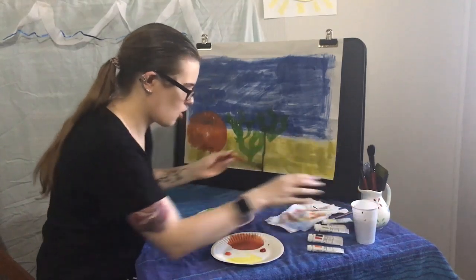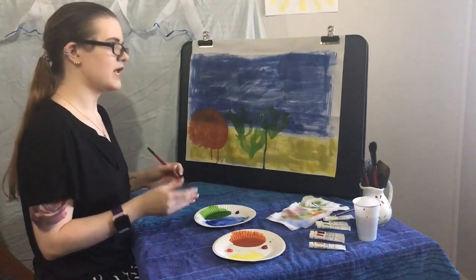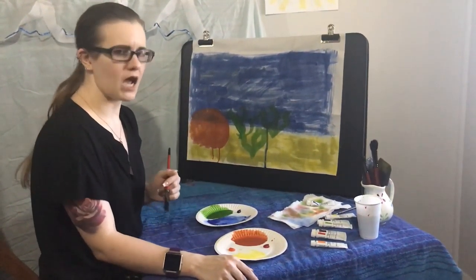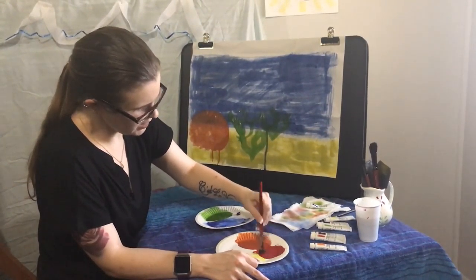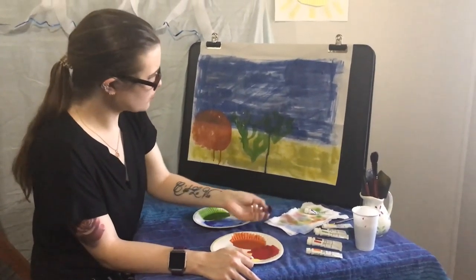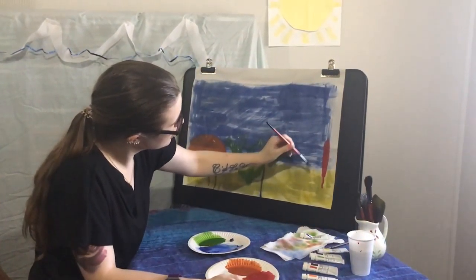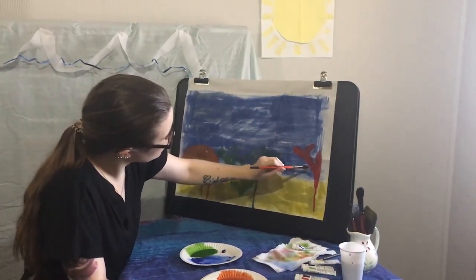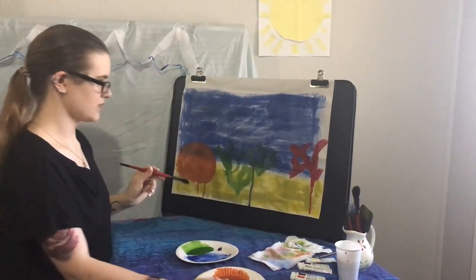I also think we should make some coral to put more things on the sea floor. Coral comes in so many different colors, but today I'm going to make it a nice red. Make sure your brush is wet, mix it up with your red, and do a nice line. You can do another line off that one, with some more lines — and there we go, our coral.